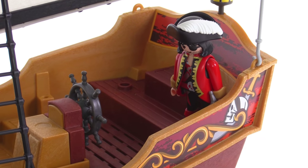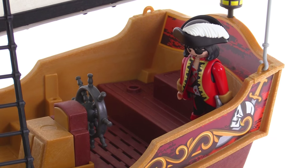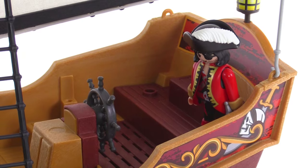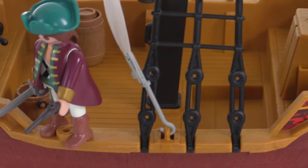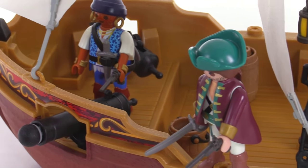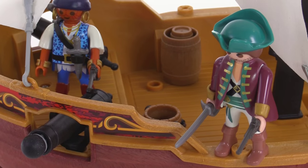There are a couple of spots, one on either side, with those little round things that stick up to hold a figure — it kind of grabs them by their feet. There's another one on this side, and there are some on the deck itself in different places to hold them up, so they're nice and secure.